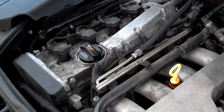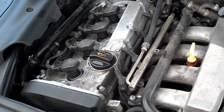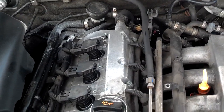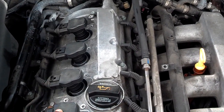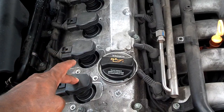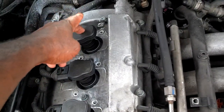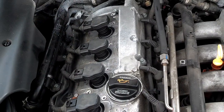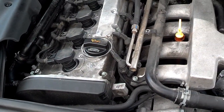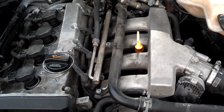I did do a compression test, and the compression test shows that there's not enough compression in the cylinders. The compression should probably be somewhere around 175 to 185. The compression here was 60, 30, 0, and 70 — so none of these cylinders have enough compression for the car to fire and run. This car has a blown motor, and it's a result of coolant roulette. So let's not play Russian roulette with your motor with coolant leaks.